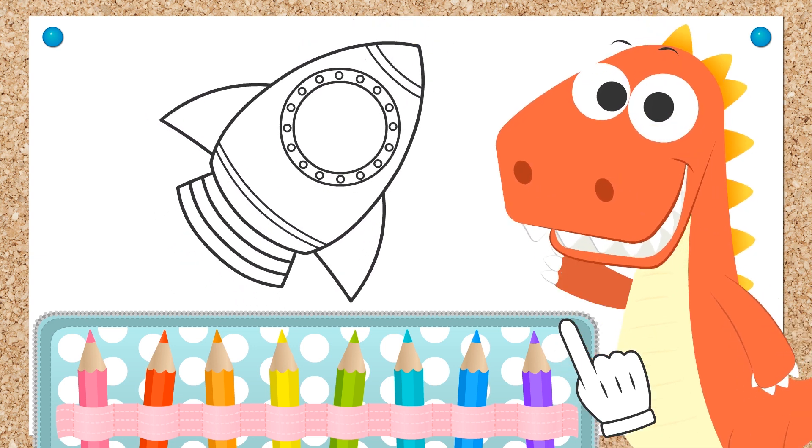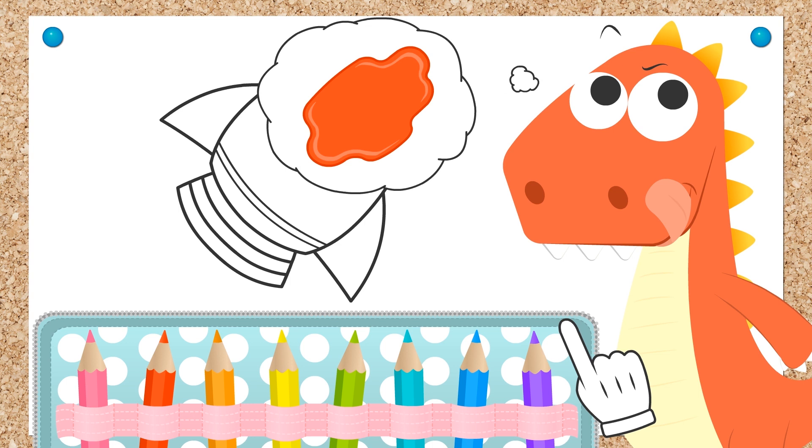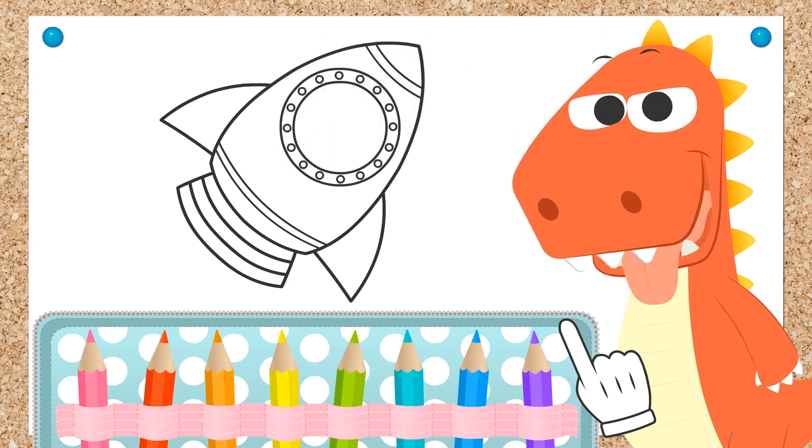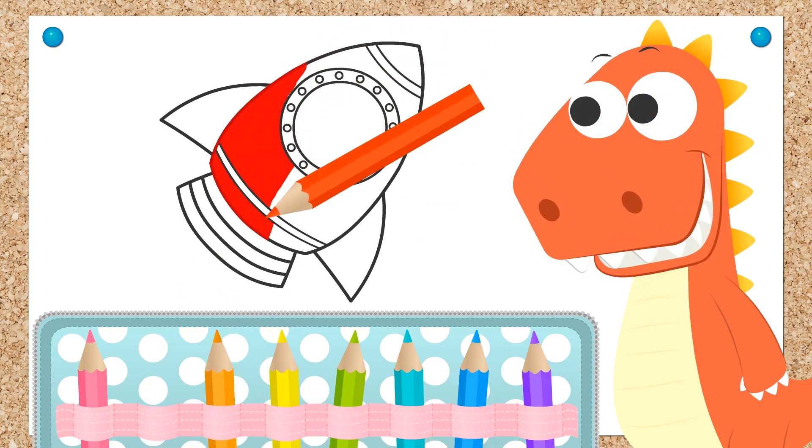Hi Eddie! Do you know what we're going to color in today? It's a rocket, Eddie! You can travel to space in it! Ha ha ha! You like the idea, don't you? Okay Eddie! What do you say we pick out the main color? You've picked the color red! It's a great color for a rocket! I can already imagine it soaring through the sky, Eddie!